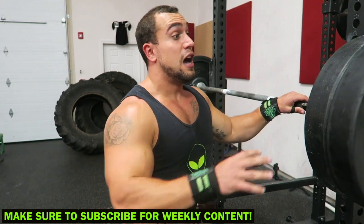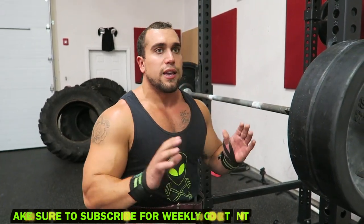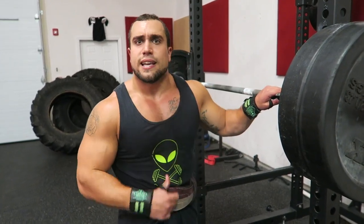I'll rest two minutes and then drop down to 185 to 195 pounds for my four by eight. For that four by eight, it is essential that you're getting all 32 reps. I'm saying four sets — that's what I want you to aim for. But say you go a little too heavy and you have to finish your volume — add on extra sets and get all 32 reps. That's absolutely significant in maximizing the effectiveness of this workout. On to that second exercise.